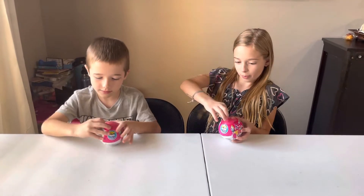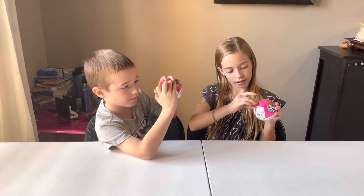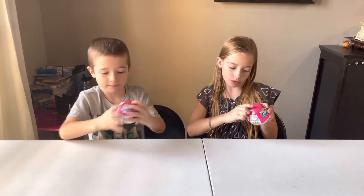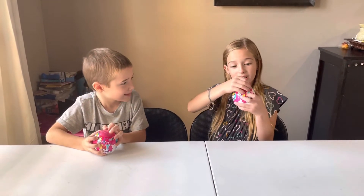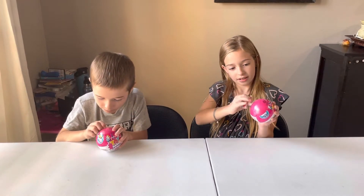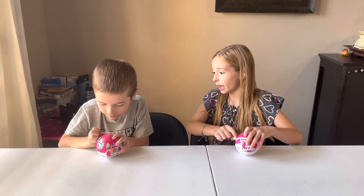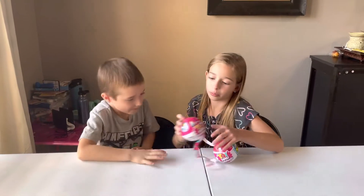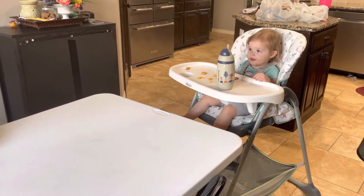Let's open ours. It has a little peel strip. It's kind of hard to start. Oh, I got it! Look! We've also got Benny over here who's supervising.